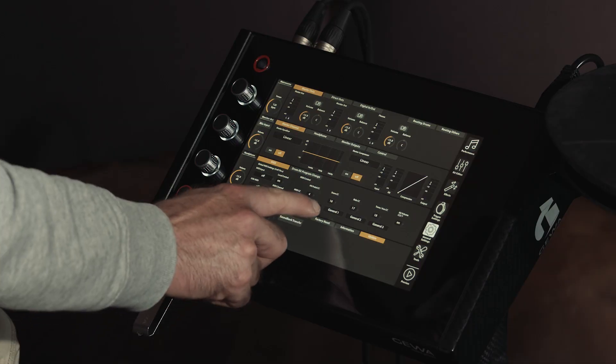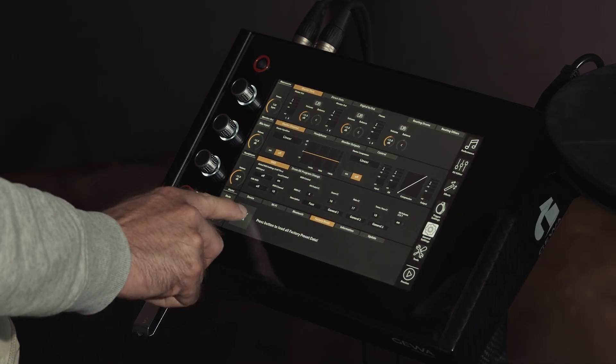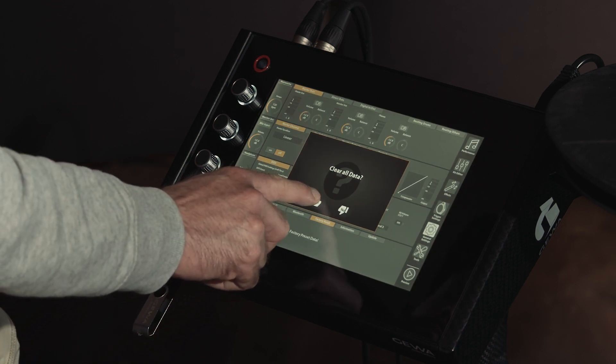We recommend doing a factory reset after the update. However, this is not a must. To activate the new trigger settings you have to reload the perspective trigger preset.